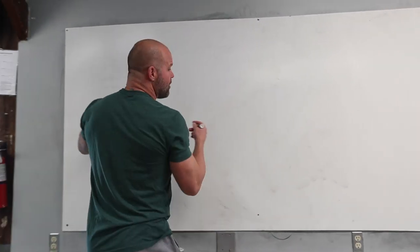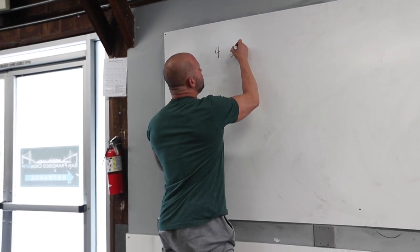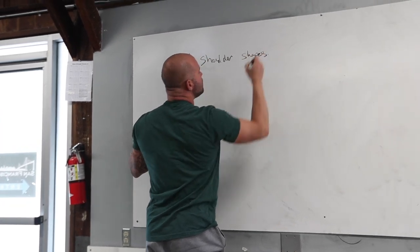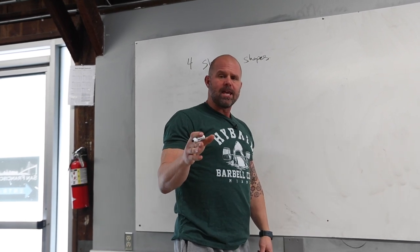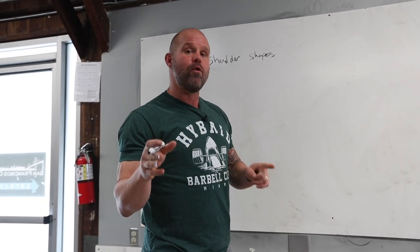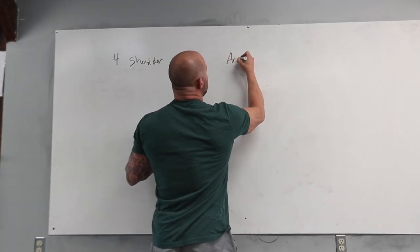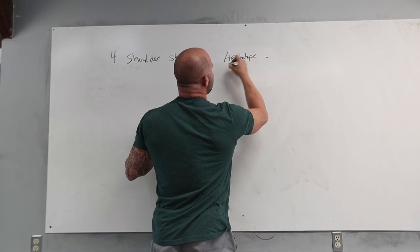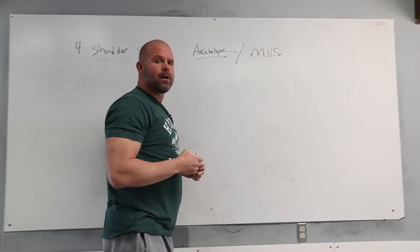But if we're a little more granular about it, we always identify four positions of the shoulder. There are four key shoulder shapes. And of course your shoulder does a whole lot of other things, but these end up being what we call the movement vital signs. We have used the word archetype in the past.